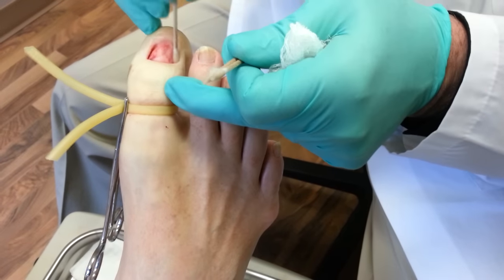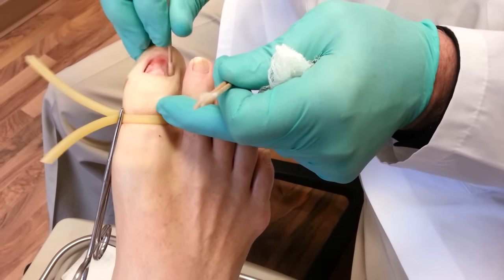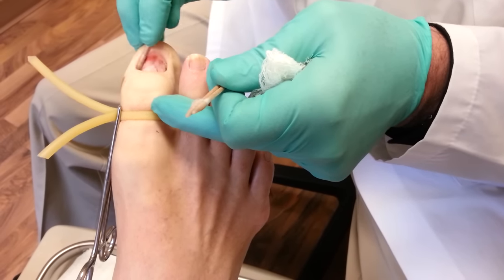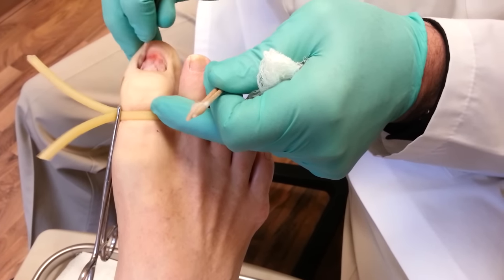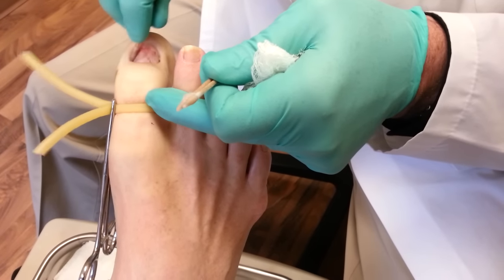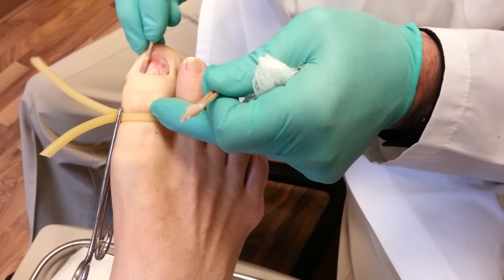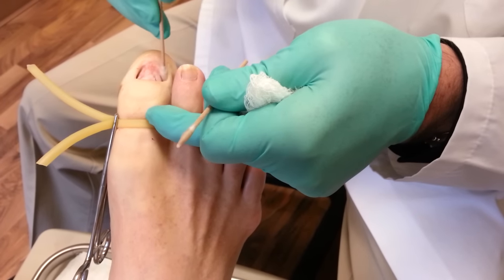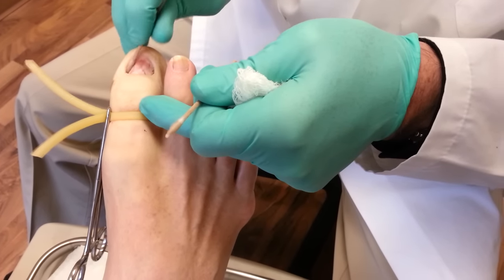Now what we do is put phenol on the root, and that kills the cells that make the nail grow. We generally do this for three separate times, looking at the nail for about 20 to 30 seconds each time.